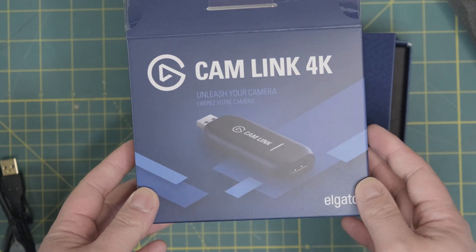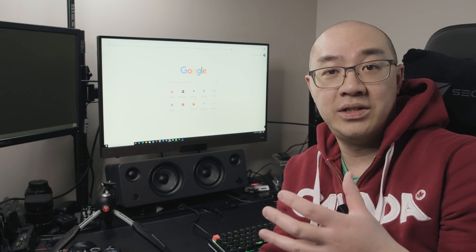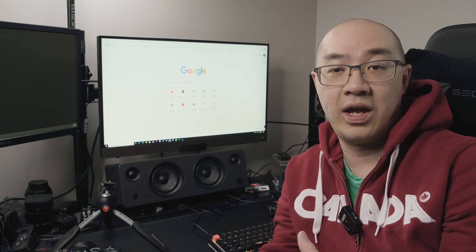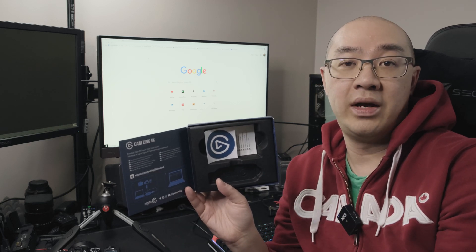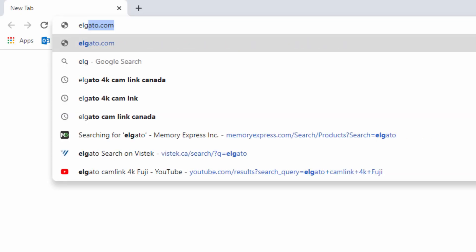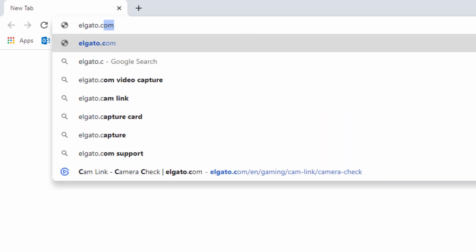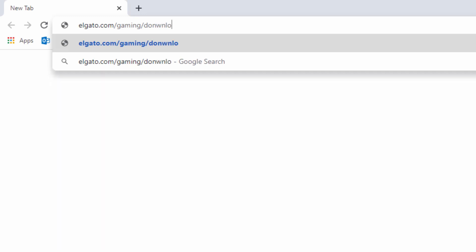Before I actually hook up the camera, I need to download the application and drivers for the Cam Link 4K. The box's inside cover gives you the download link, and I'm going to put that link in the description below so you guys have it as well. What I'm going to do now is download it onto my computer and then connect my camera to the Cam Link 4K. I'll type in the Elgato download link provided inside the box: elgato.com/gaming/download.